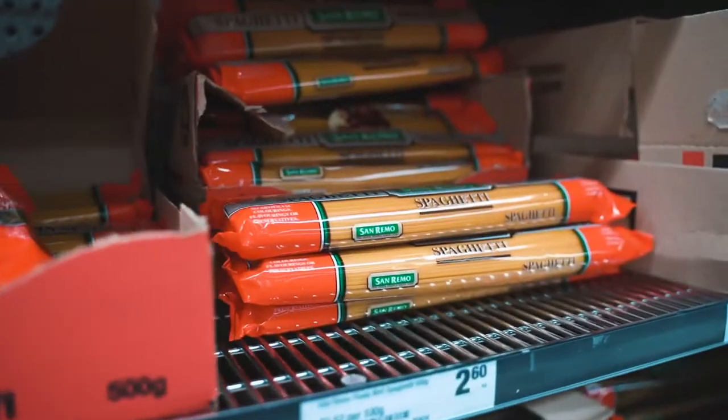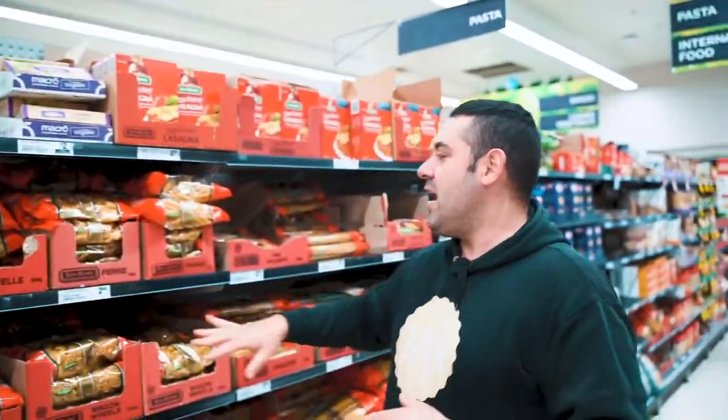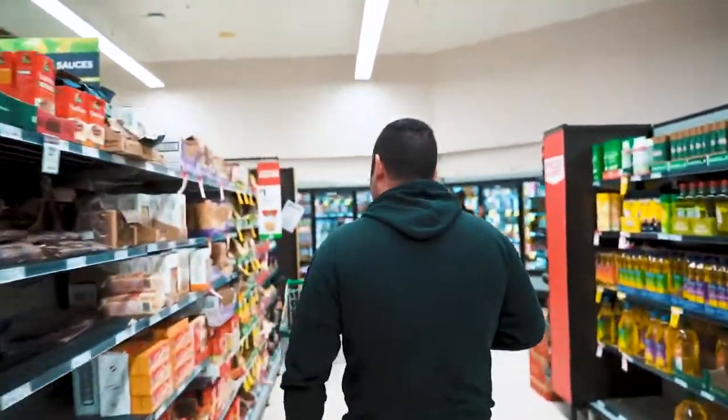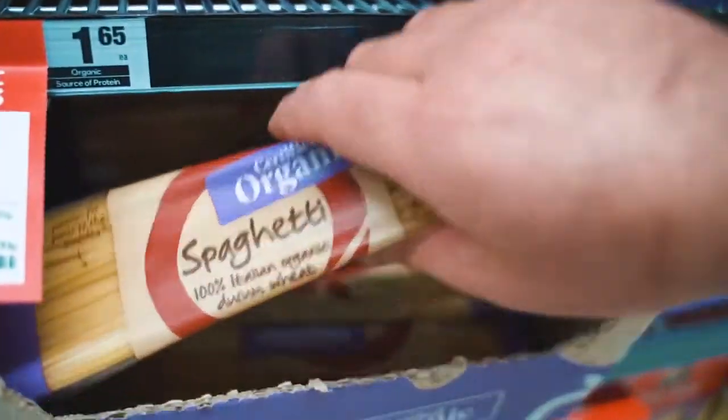Hello guys, we are in the supermarket and I just wanted to show you the different kinds of pasta available. This pasta is actually made in Adelaide, in Windsor Gardens North. We're not going to use that one today — what I picked is this organic one. When you make a carbonara, you want spaghetti, and at a dollar 65 for organic pasta, it's amazing.